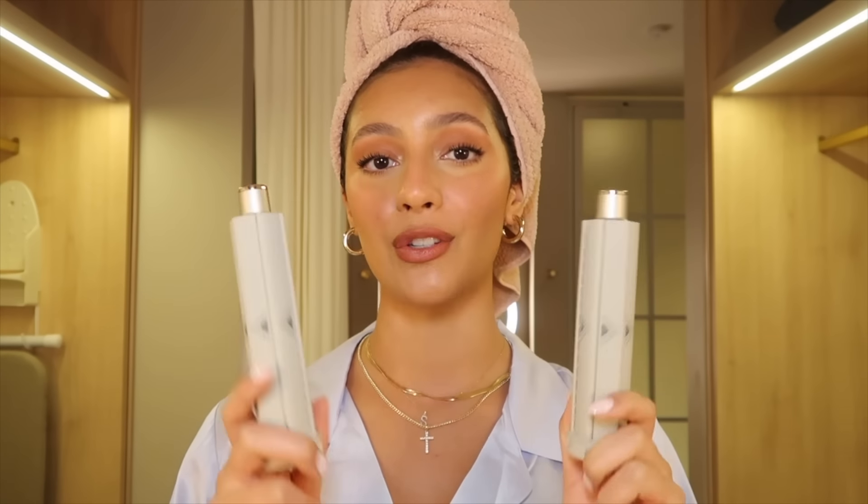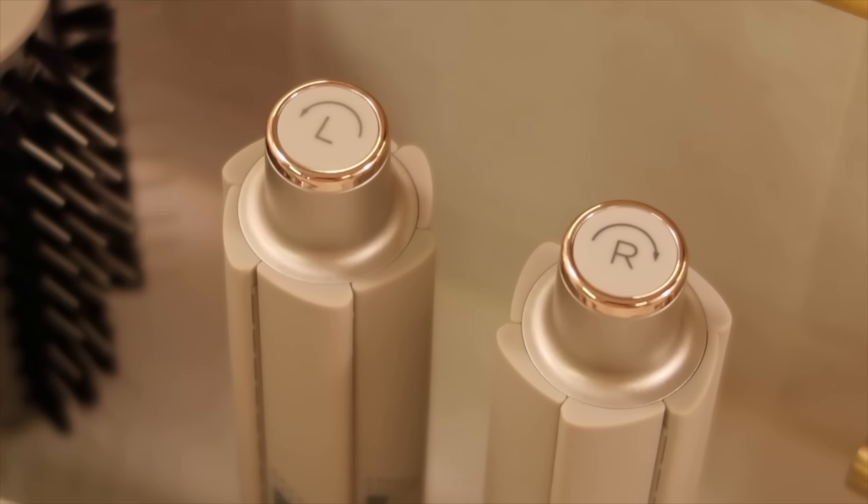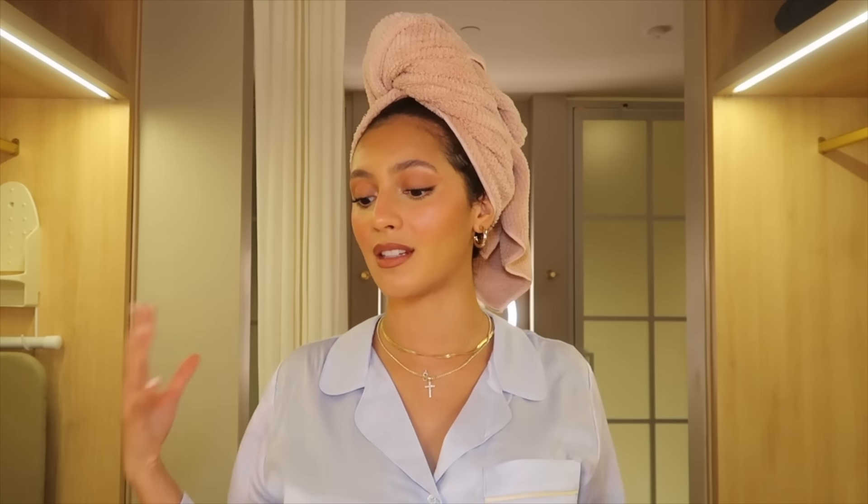For the main attraction: the two air wrap attachments. I always wondered why there were two of them — people would briefly hold them up and I couldn't tell the difference. As you can see, on top there's a left and a right, indicating the direction your hair will be wrapping. That was a rundown of all the attachments.